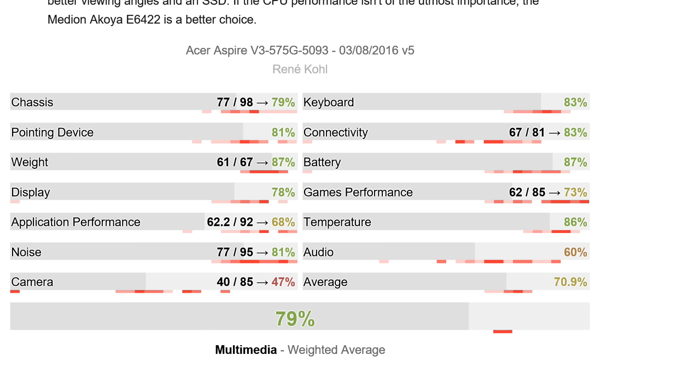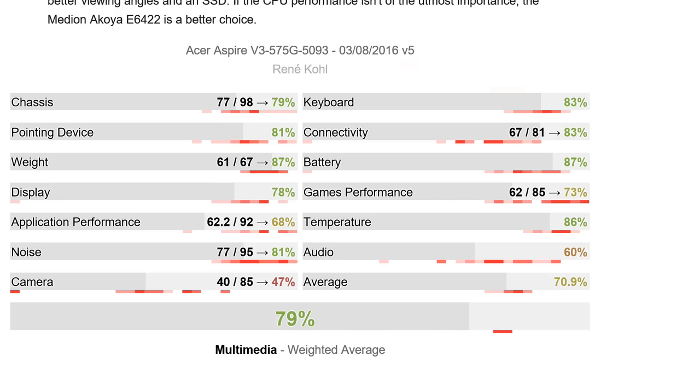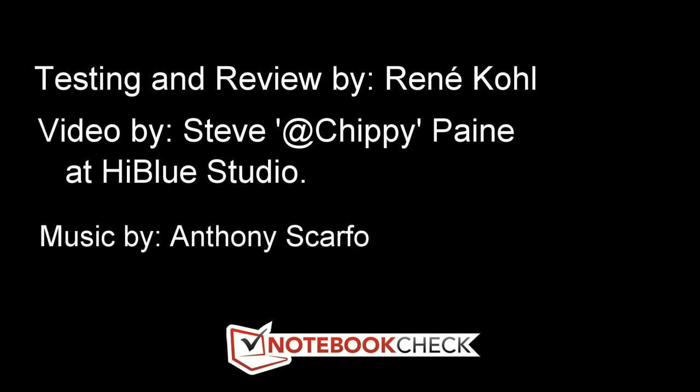Our reviewer on this one was Renée — thanks to Renée for the review — with Sebastian Jentsch as the test lab engineer. This device scores 79 out of 100 overall as a weighted multimedia laptop score. The score breakdown is available on the site. When assessing a laptop, think about your priorities: if you don't need a great screen, low screen scores matter less; if keyboard quality matters, focus on that. Post any questions in the comments below, and check out our Toshiba L50C review which scores slightly better than this Acer V3. Thanks for watching and don't forget to subscribe.